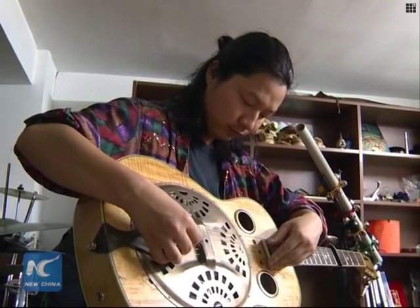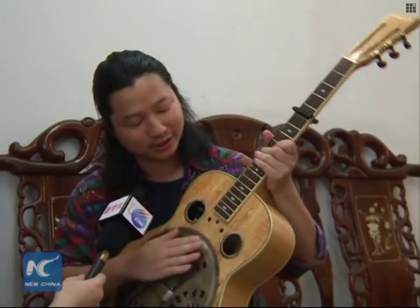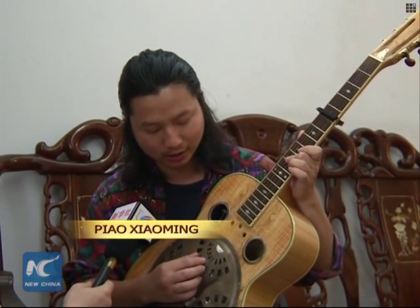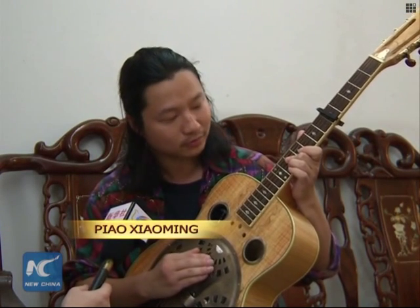He uses special tunings and playing techniques to simulate the sounds of other instruments. Everyone knows a guitar has six strings, but I divide the strings into two groups of three and change the tuning, making it sound like two Chinese lutes.